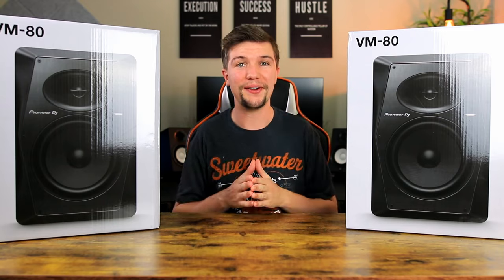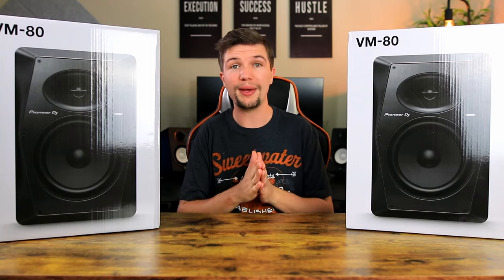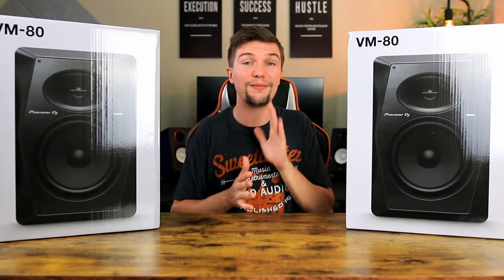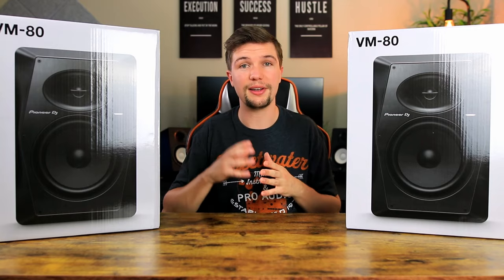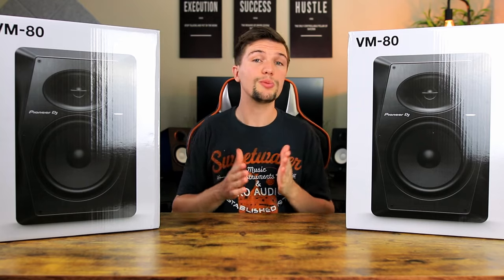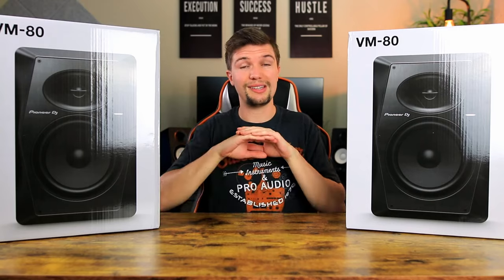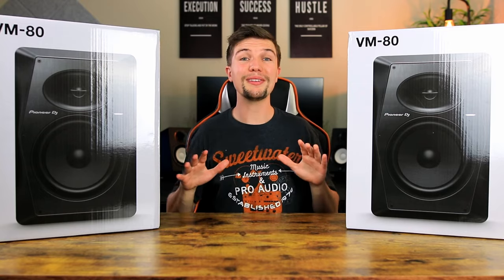Hey guys, welcome back to another video. My name is Edward Smith and in today's video we are going to be unboxing and reviewing the brand new Pioneer DJ VM80s. Before we jump in, I'd like to thank Pioneer DJ for sending me these awesome studio monitors. Last week I did an unboxing and review of the Pioneer DJ VM50s — the smaller pair — which I'll leave linked in the description below. But that's enough talking, let's jump in and see what these studio monitors are all about.